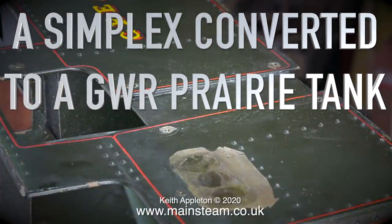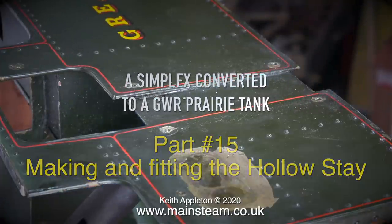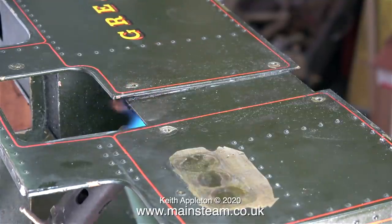Welcome to a Simplex converted to a Great Western Railway prairie tank, part 15: making and fitting the hollow stay. Before doing that, for a bit of light relief, I'm going to remove the fake door at the other side of the superstructure.